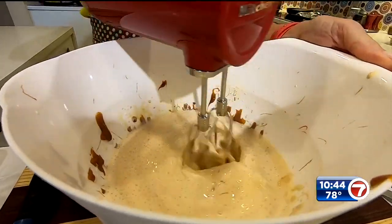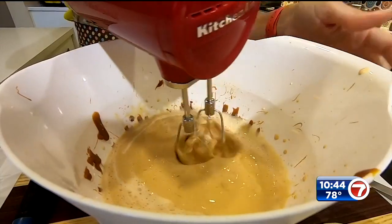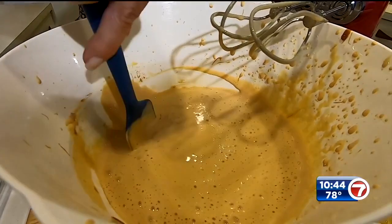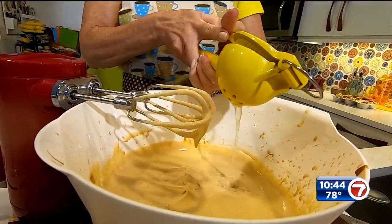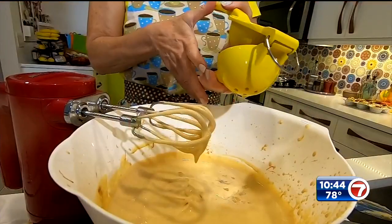Heavy whipping cream goes in next along with the dulce de leche. Now I want to whip it — this takes five to six minutes of a good amount of blending. You want to keep going until the liquid becomes more of a creamy, fluffy texture. Every now and then, stop and scrape the bottom because that dulce de leche is so sticky. At this point, I like to stop for a second and squirt in the juice of a lemon — all this does is cut the sweetness just a little bit, because this dessert is really sweet. Now keep blending.